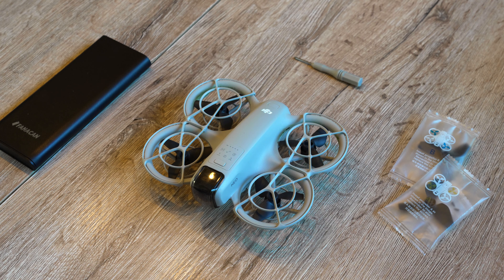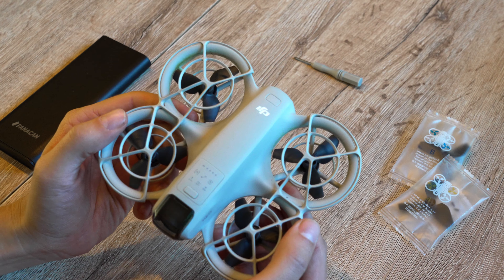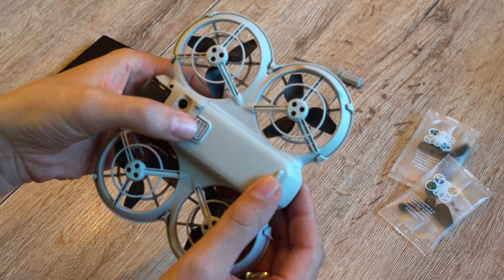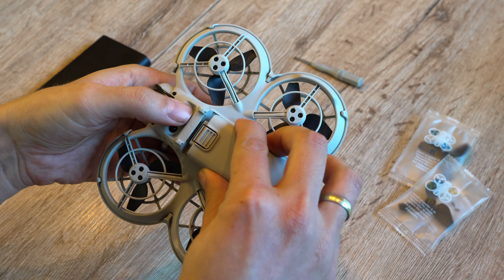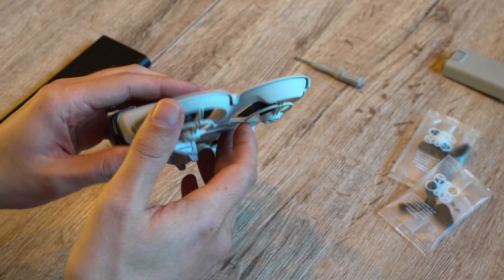I need to check if I've managed to remove all the hair from the motors, and I'm taking you along for that. To avoid any dangers, we're first going to take out the battery to cut off the drone's power. The battery is located on the underside of the DJI Neo — just press the button and slide the battery out the back.